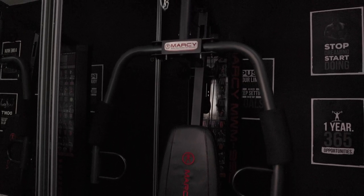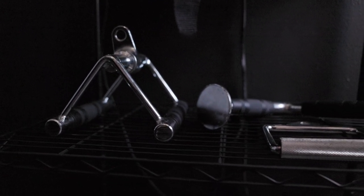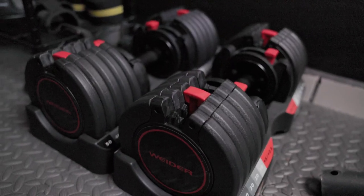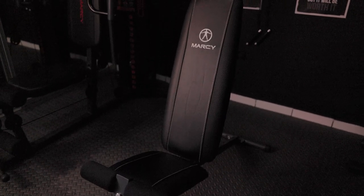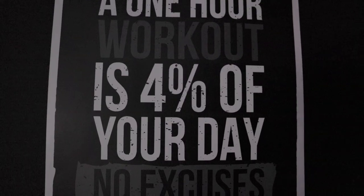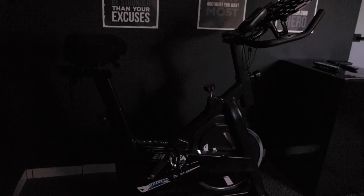They say that photographers aren't multi-million dollar athletes, and it's safe to say they're right, but that doesn't mean we shouldn't keep in shape for our work days. As a former college and professional athlete, I'm going to share with you three of the most relevant exercises for wedding photographers.